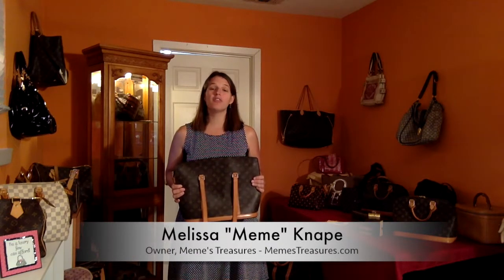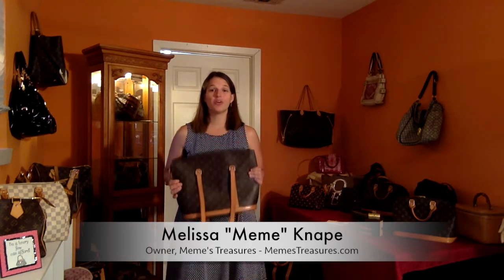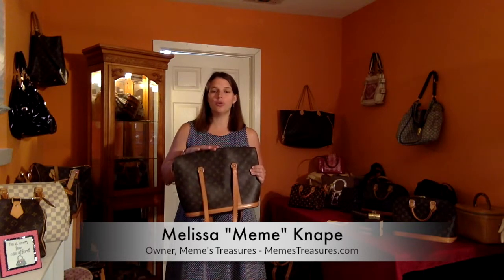Hi guys, it's Melissa with Mimi's Treasures, an online resale boutique and Louis Vuitton authentication service. We're here today to review our item that we have for sale, the Louis Vuitton Babylon bag.